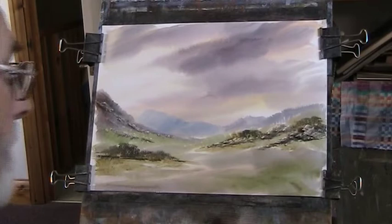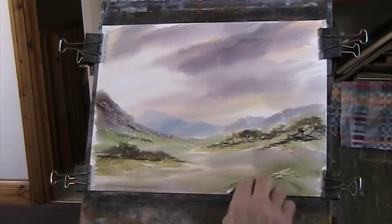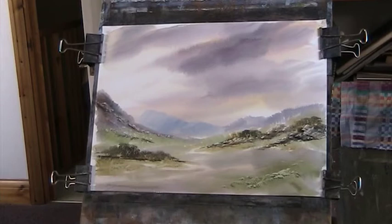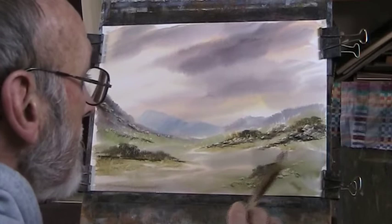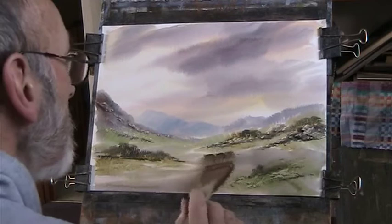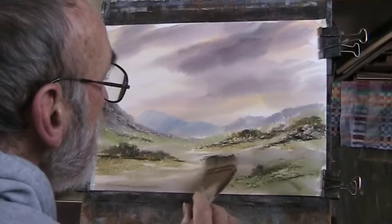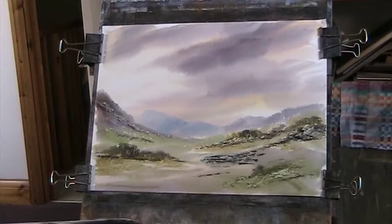Now we'll call it 'Scottish Riders', but it's not really — it's just, as you can see, I'm making it up as I go along. We'll put in some nice dark green. I don't want to do too much on this — I'll just show a little bit.